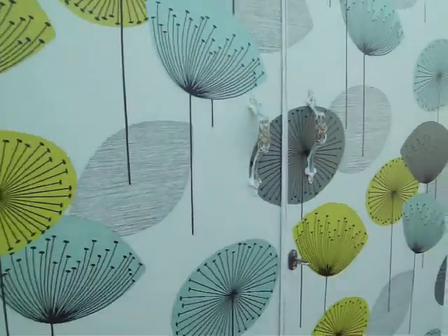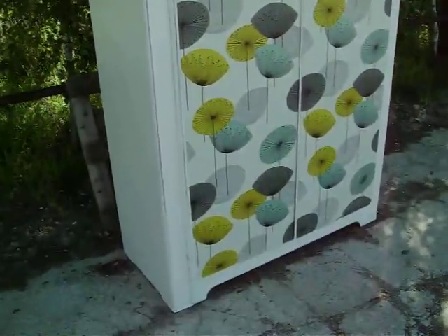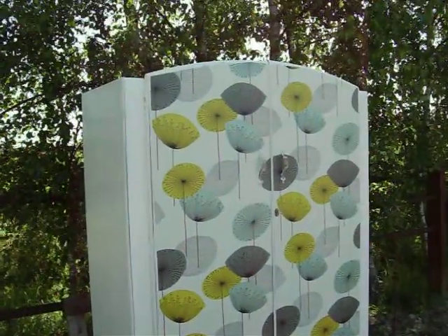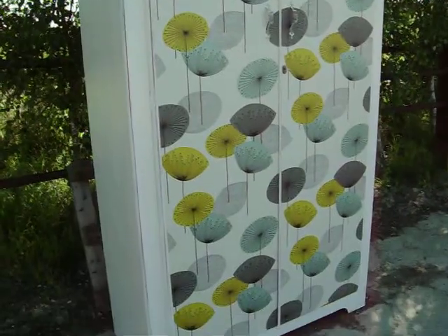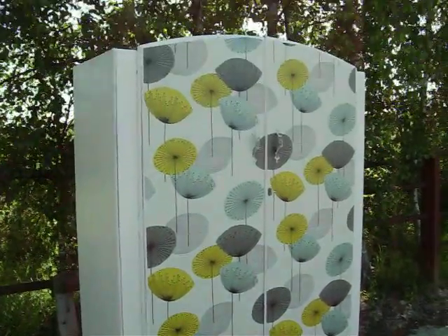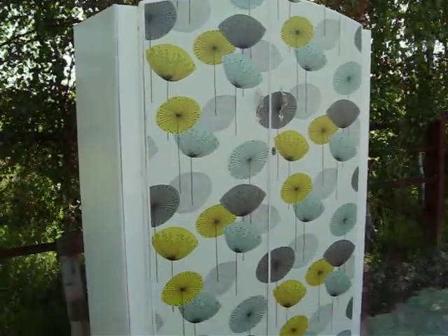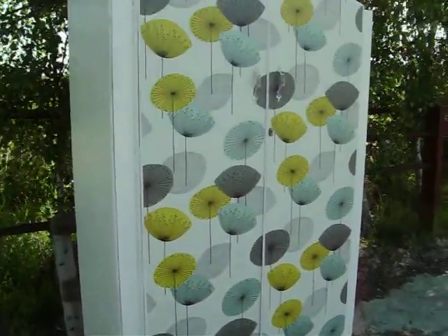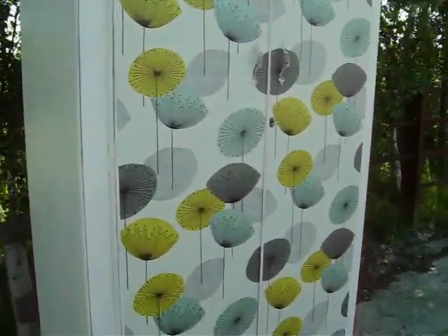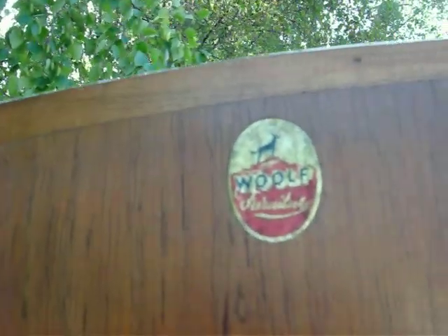And then down the front we've got some of my favorite Sanderson wallpaper — dandelion umbrellas — and that's also had two coats of matte varnish over the top, so you should give it a good clean. Inside, fairly simple design.